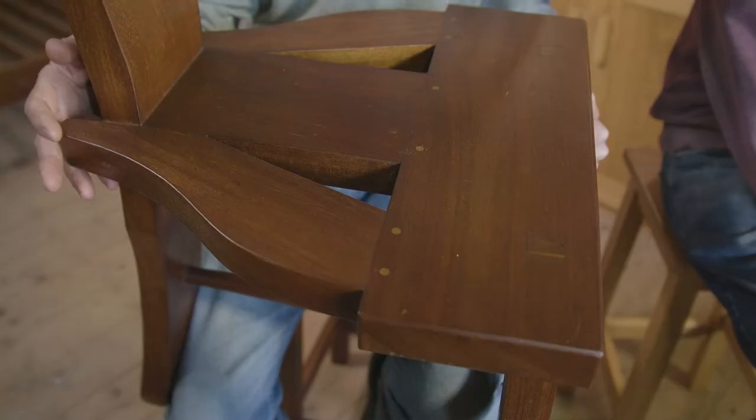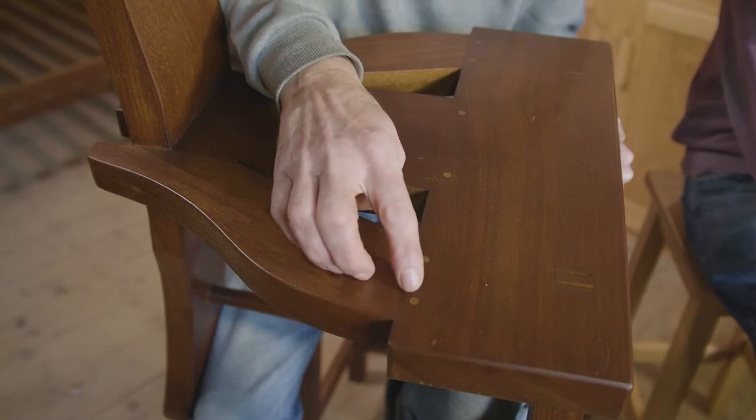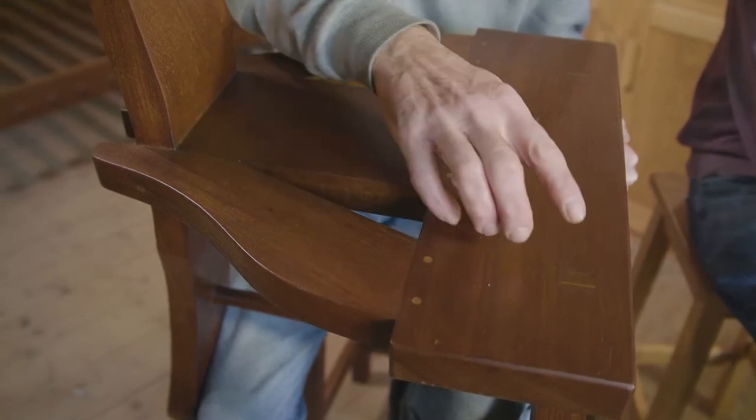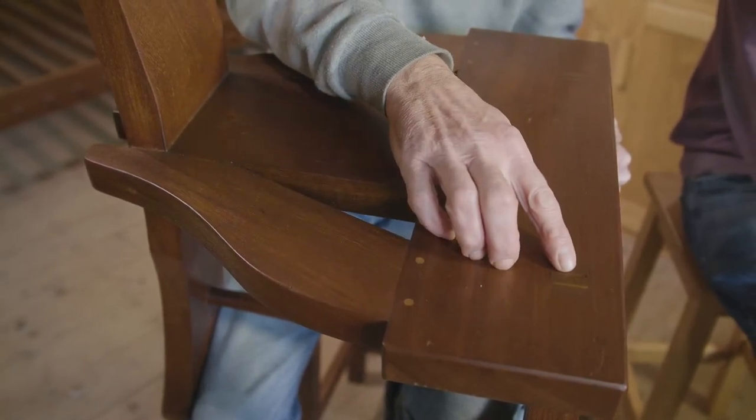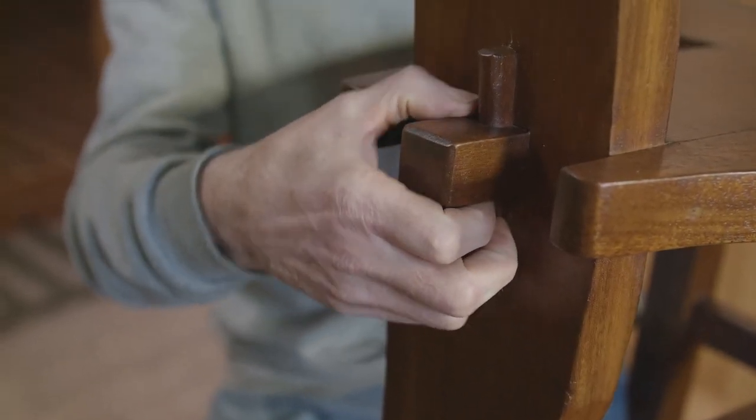This is what we call the old Irish chair, known as the tomb chair or the Sligo chair. It's very distinctive — it has a one-piece back leg made from a single block of timber. The seat is then made from four pieces of timber in a triangle, joined with mortise and tenons with dowels put through.